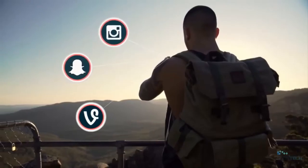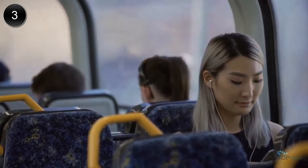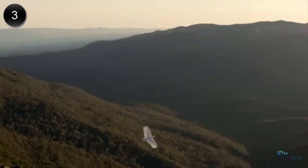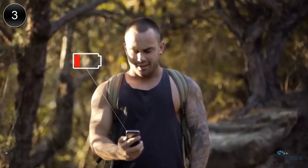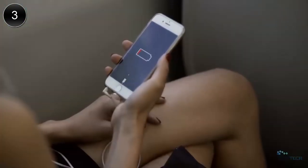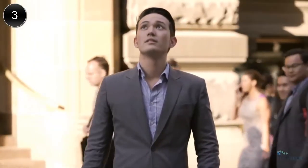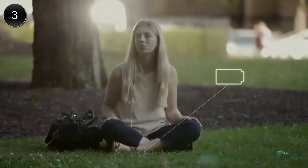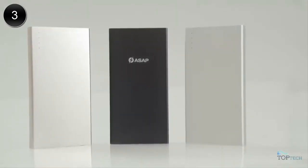We use it to capture our memories, to get through our day, to connect with our friends, and when we relax. It's hard to imagine life without our smartphones. Because of this, 90% of Gen Y users suffer from nomophobia — that's the fear of being away from your phone or your phone battery dying. What if it didn't have to be this way? Introducing the ASAP Dash, the world's fastest pocket-sized phone charger. This simple thought began our journey.